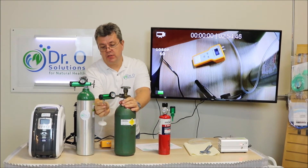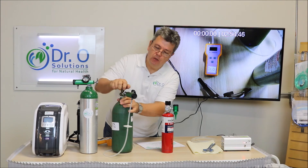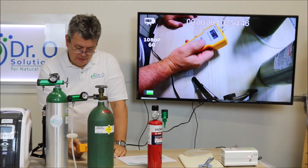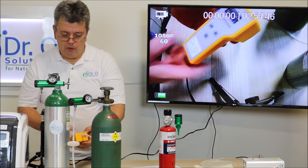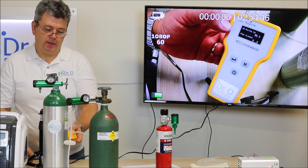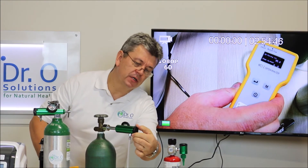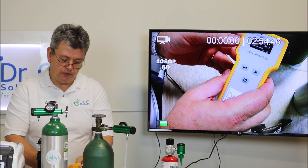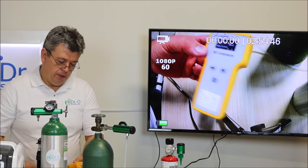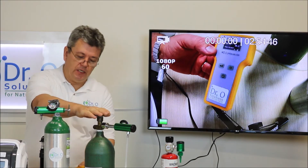Let's do testing for industrial oxygen. Same thing — put one end of the tubing to the industrial tank and set it for half a liter per minute. It was at zero, now it's counting up: 95.3% and counting. Let's put it to one liter so the device can register the flow. At one liter per minute feed, it reads 95.3% in the large industrial tank.